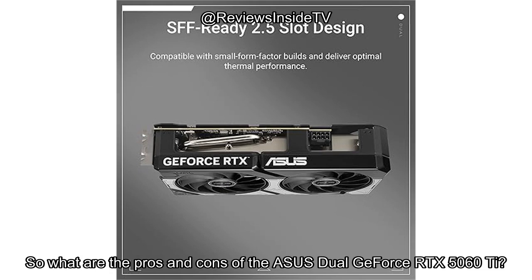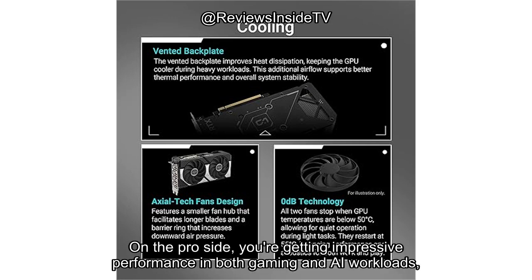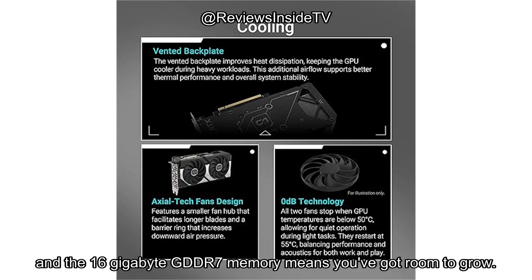So what are the pros and cons of the ASUS Dual GeForce RTX 5060 Ti? On the pro side, you're getting impressive performance in both gaming and AI workloads, all packed into a relatively compact design. The cooling system is highly effective, and the 16GB GDDR7 memory means you've got room to grow.